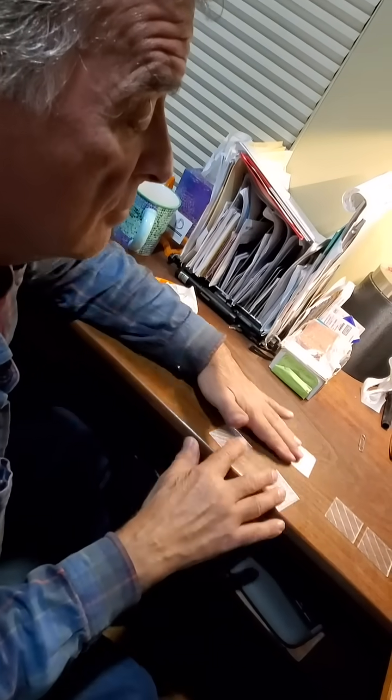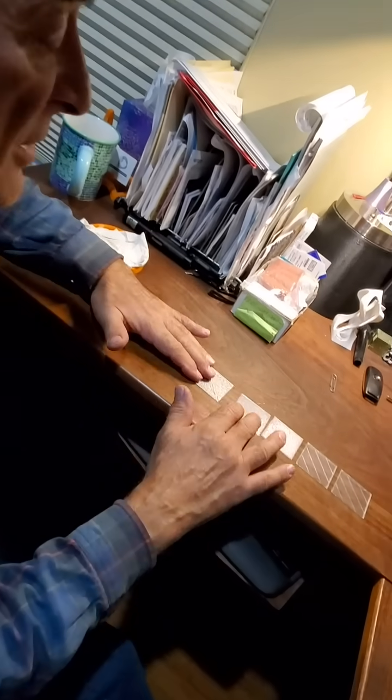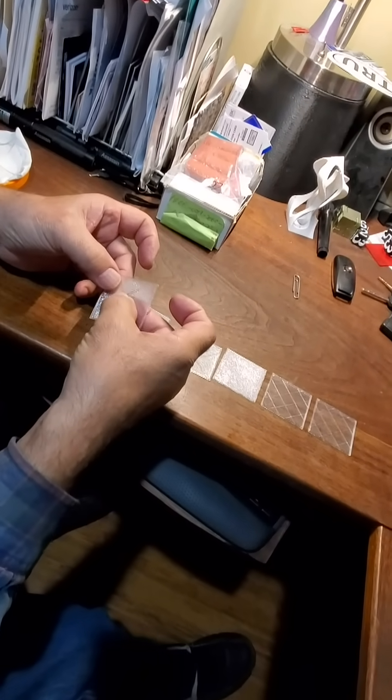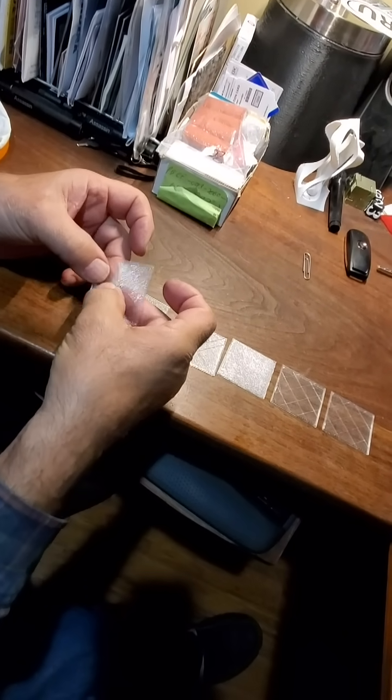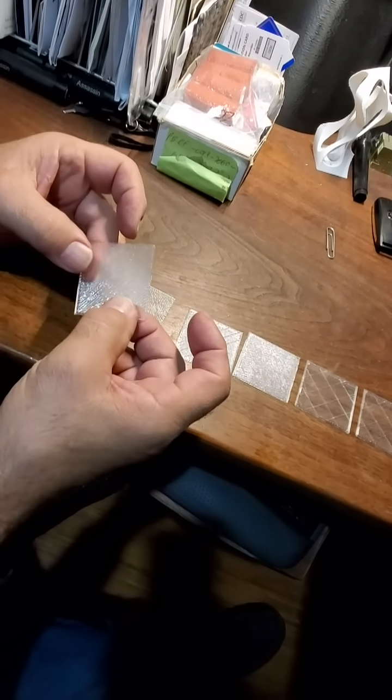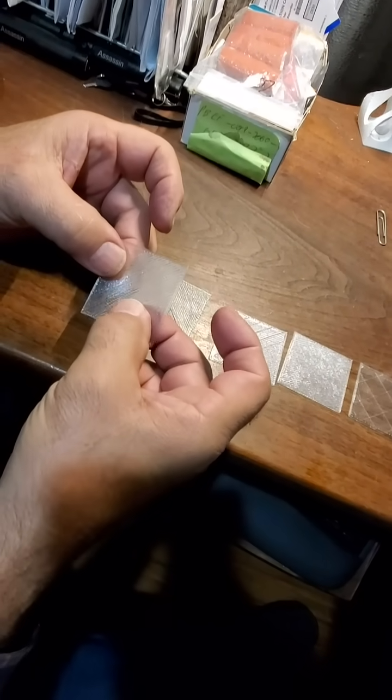Hey, Kevin. What are you doing? Well, I've been playing with the 3D printer. I've got a possible commission coming up and I want to make a single layer print out of this clear filament.